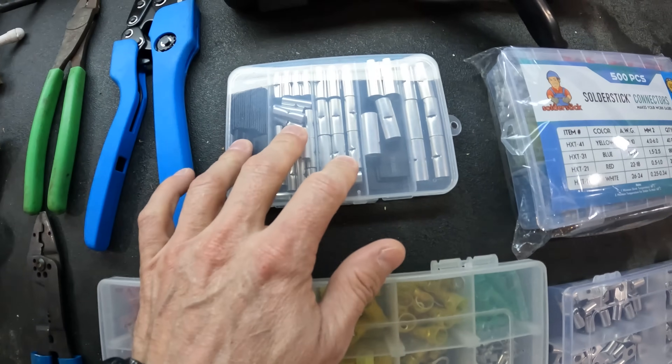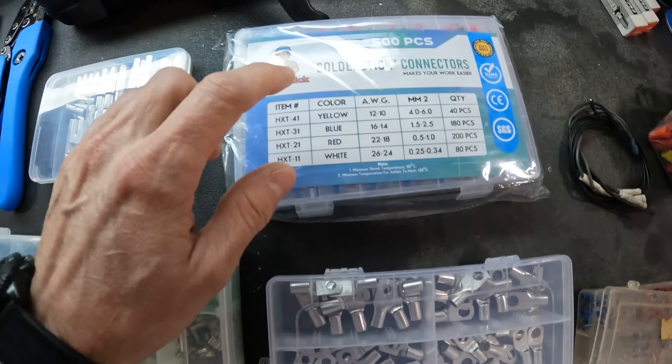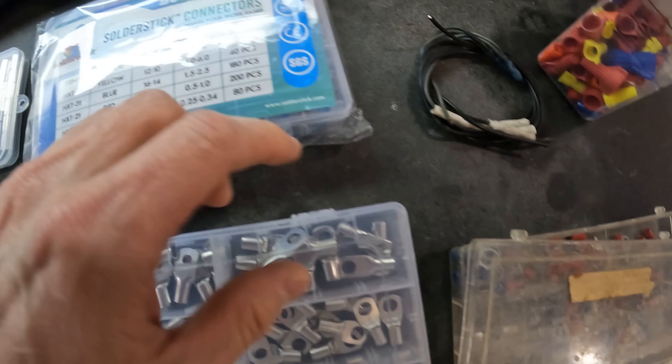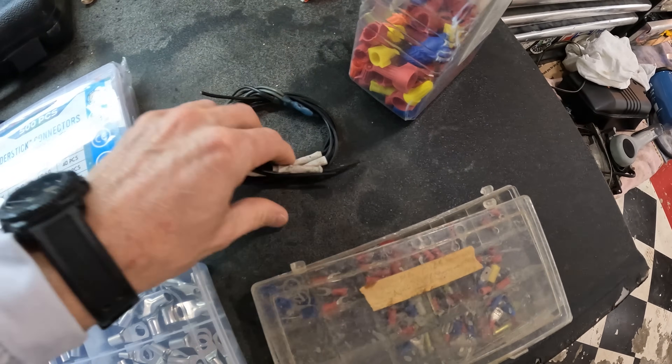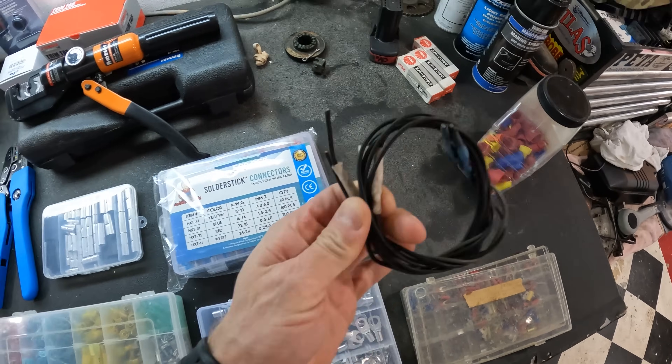We've got heat treat connectors, we've got splices, we've got lug connectors, we've got solder stick connectors, we've got those things right there, as well as some wing nuts, just so we can talk about this kind of problem here.